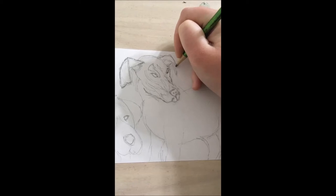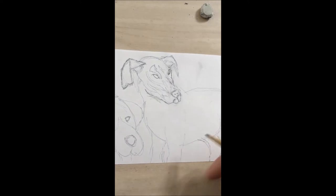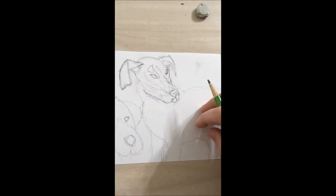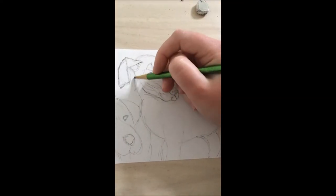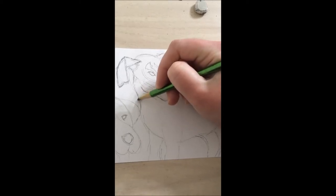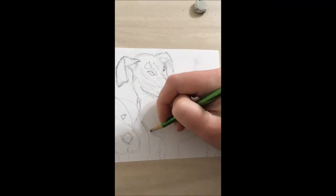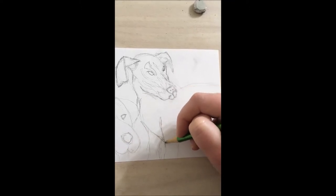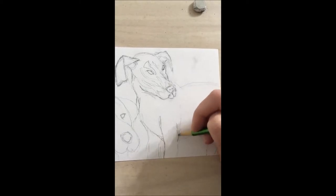Same thing on this side — we want that point to be there but not so dramatic, because we want it to show the softness of the dog's fur. Let's add in a bit more detail now. By adding the detail, it will help tell us whether our proportions are right or if we need to continue making adjustments.